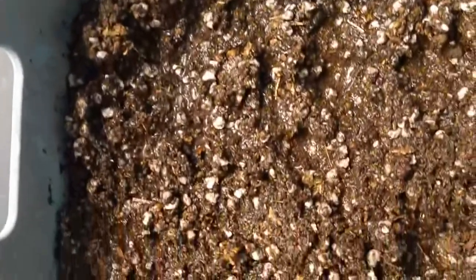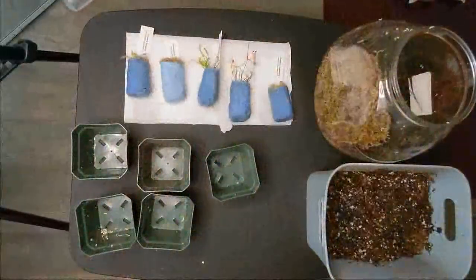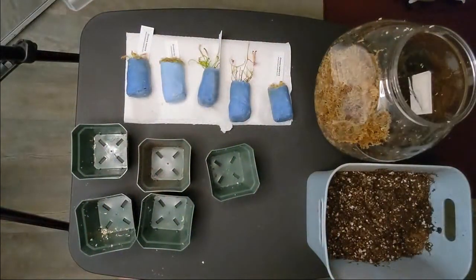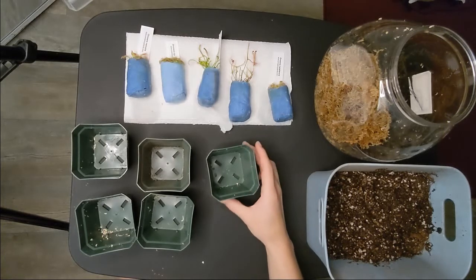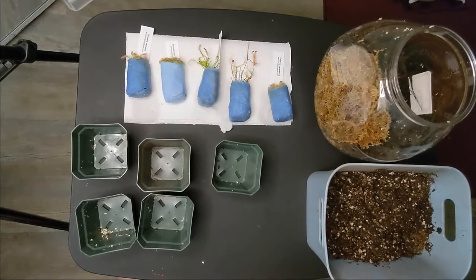I already had this peat moss and perlite mix from another plant I potted, so I just moistened it too. I'm going to use the long fiber sphagnum moss for a couple of them, and then the peat moss for the other three — this is just personal preference, both work fine. It is very important that you moisten both media before you pot the plants. They have to be completely soaked, because if they are dry and you pot them and then try to moisten them, it is extremely hard — you'll go through gallons of water. This type of media takes a while to get completely humid. So get a large container, put it all in there, add a ton of water, mix it up, make sure it's completely humid, and then proceed to pot.